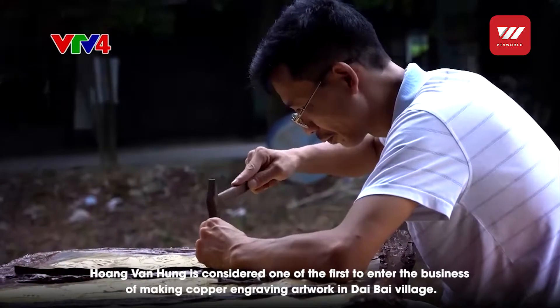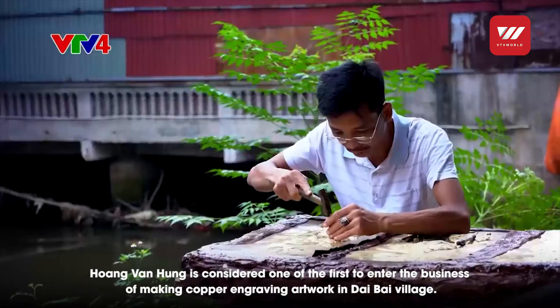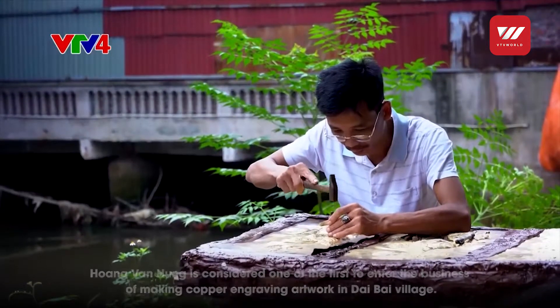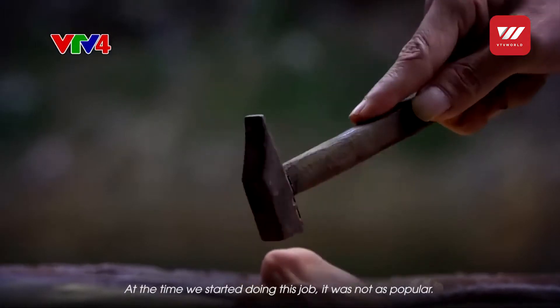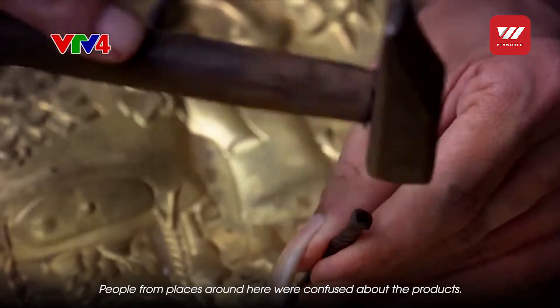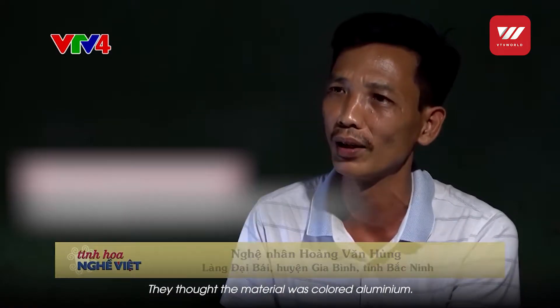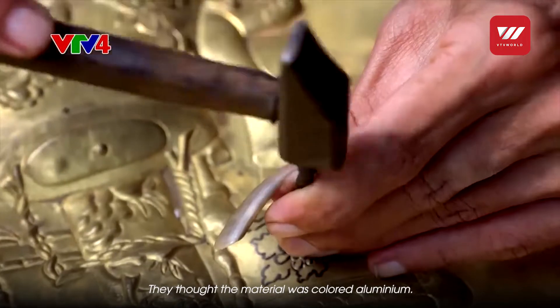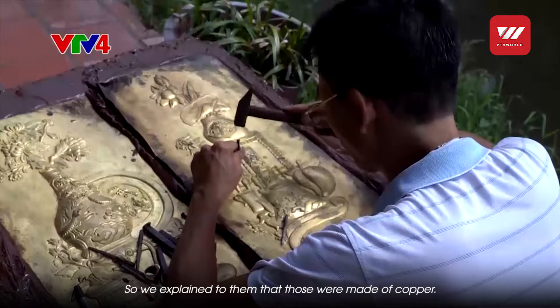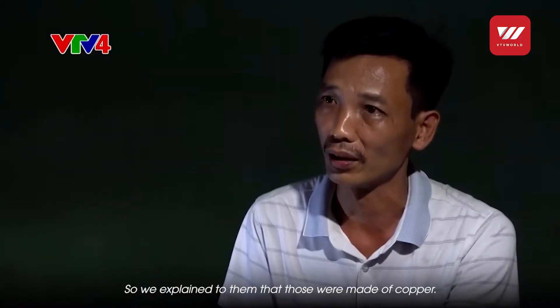Ông Hoàng Văn Hùng được xem như là người tiên phong của làng Đại Bái với nghề chạm thúc tranh đồng thủ công mỹ nghệ. Cái nghề này lúc thời của chúng tôi làm nó chưa phát triển. Cũng nhiều nơi không biết, mang đi giới thiệu nơi khác đi xa, người ta cũng chưa hiểu được cái này là sản phẩm gì - người ta còn hỏi đây là tôn nhuộm hay là nhôm nhuộm, hay là chất liệu gì.